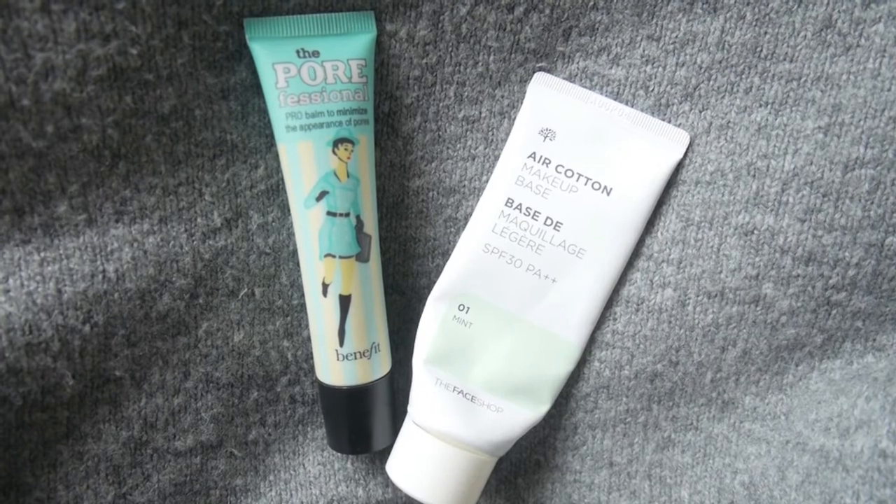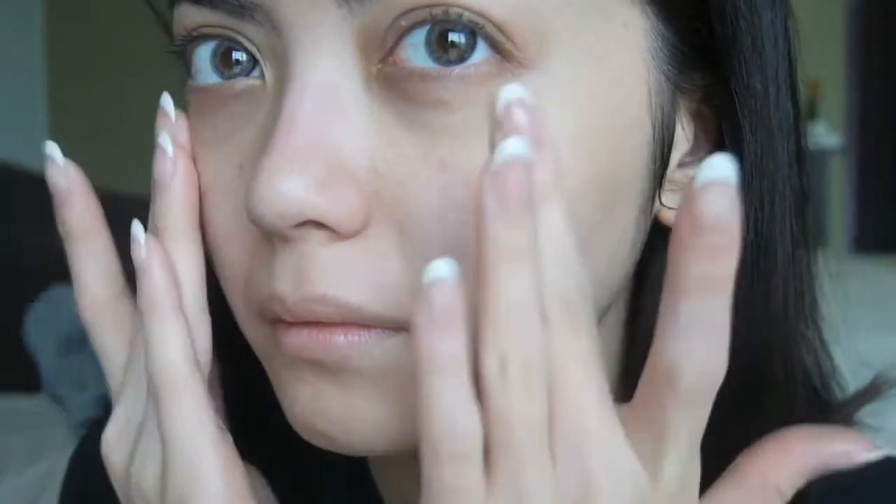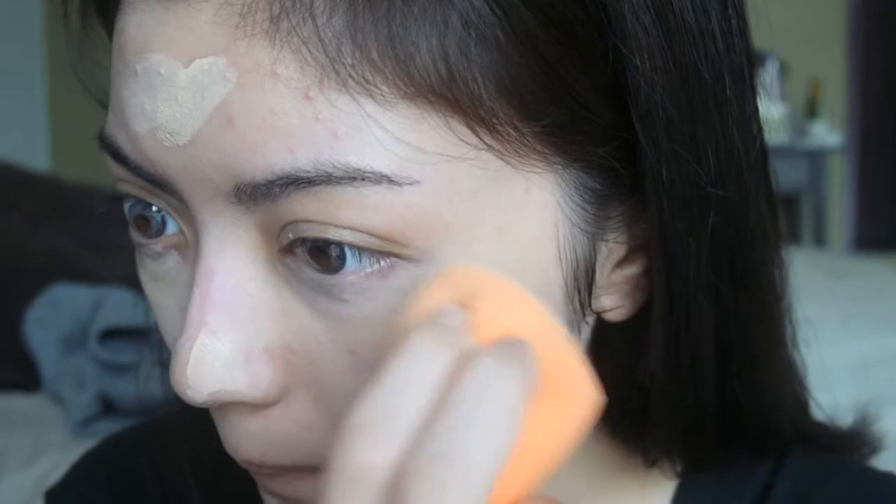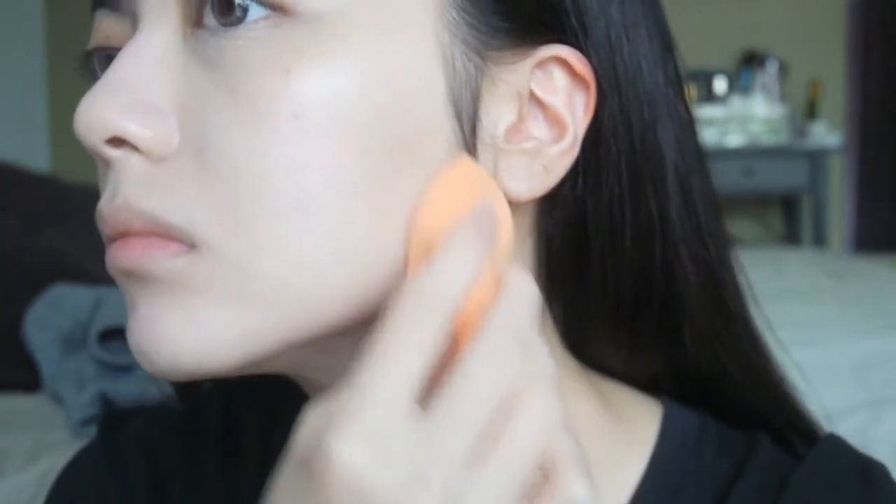Hey guys! I'm going to start off with using the Face Shop Face in No. 1 Mint and put that all over my face, and the Professional from Benefit on my nose. Then I'm going to use my Dior Snow Foundation — I think this is their lighter shade — and just put that all over my face as well. Then I'm going to take my NARS Radiant Cream Concealer in the shade Vanilla and put that underneath my eyes and also cover any blemishes I might have.